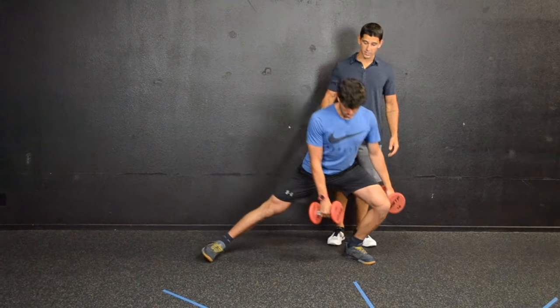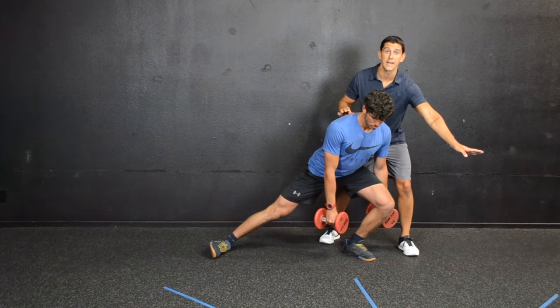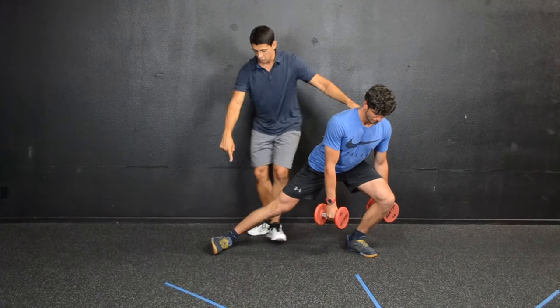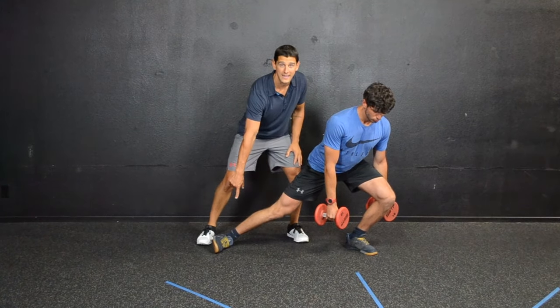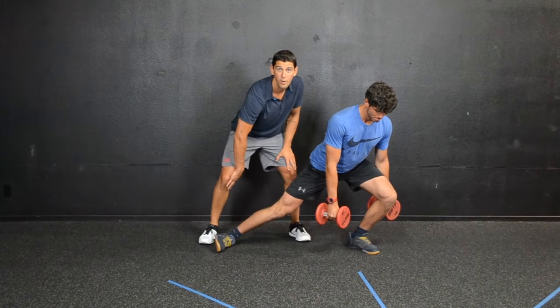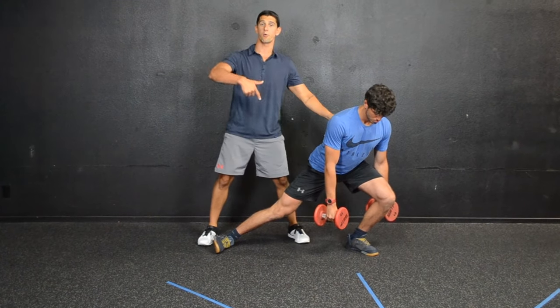The second mistake — when he steps out here, he's doing two big things wrong. One, he's turning his toe out as he steps, which is going to change the mechanics of this lunge. And number two, he's collapsing on the back leg — he's collapsed his back ankle and his knee, which is going to put a ton of pressure into the medial compartment of his knee. Those are two things we really don't want to be doing when performing a lateral lunge.